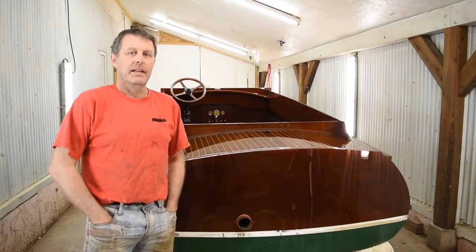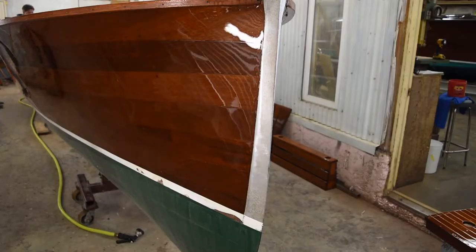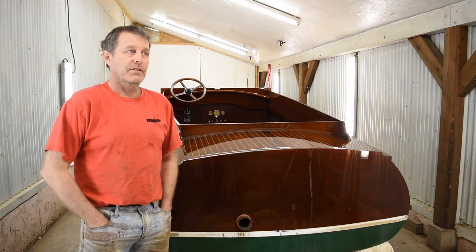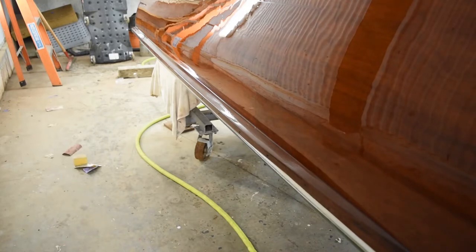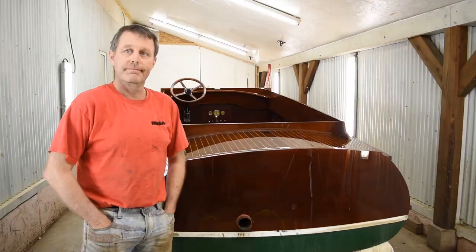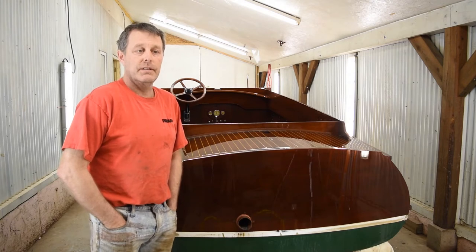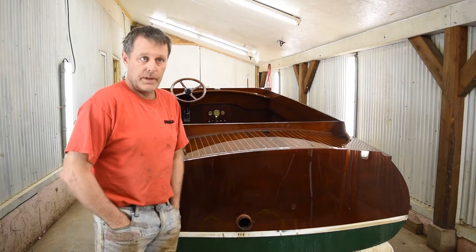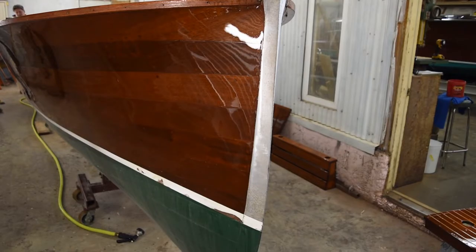Here we have a 1924 Ditchburn — 24 feet long. It came in for a stem and garboard plank replacement all the way down, and we've top coated it once currently with one more coat to go. Then she'll be ready for the sailing season. We had to pull the engine, which was stripped and refinished by Jeff Tishaw and repainted. Then we flipped the boat upside down, pulled the stem, and all the bow planks off and replaced them all.